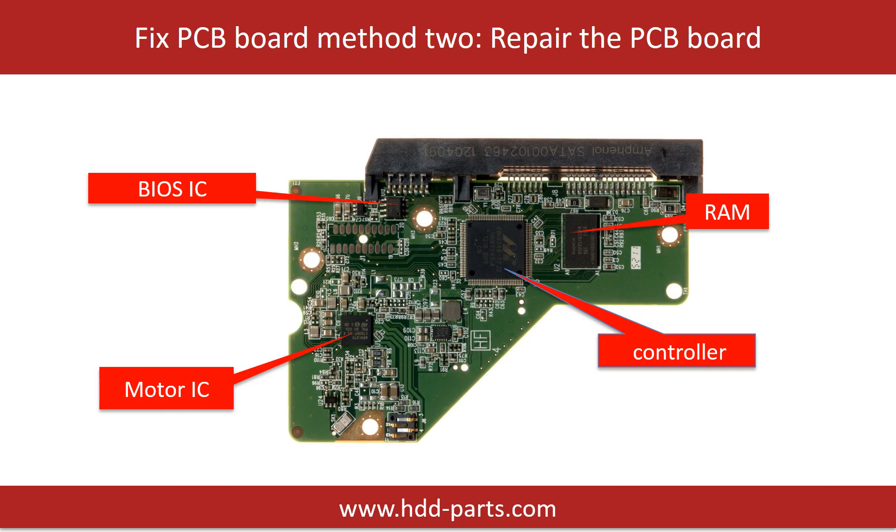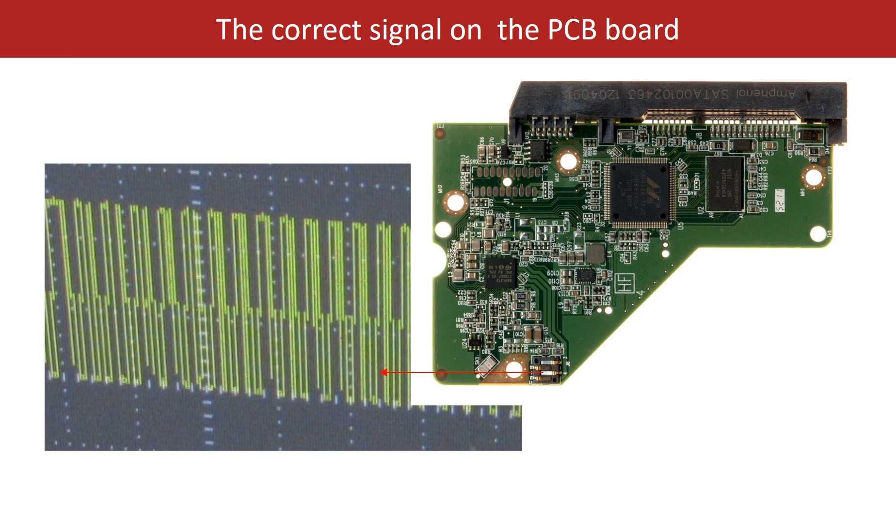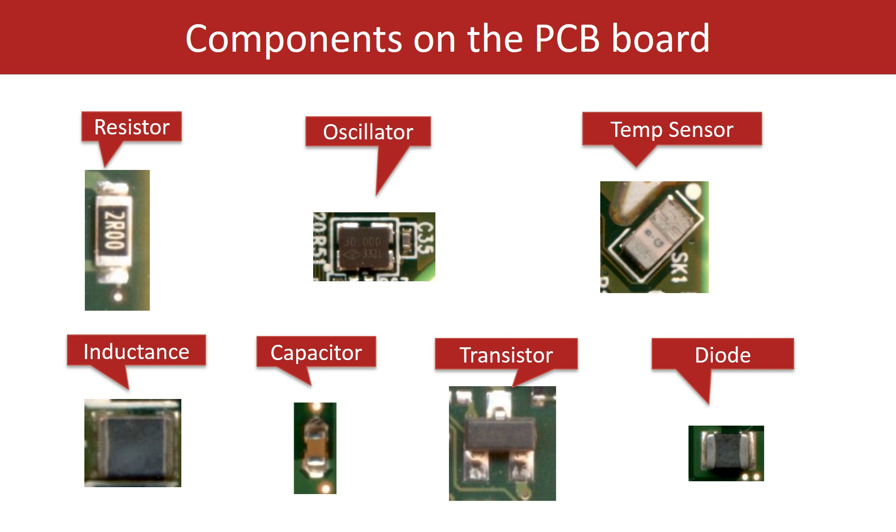PCB board repair method 2. This picture shows the basic components on the PCB board and their functions. You may take this picture as a reference to fix your own PCB board. This picture shows some correct voltage points on the PCB board, and other components on the PCB board.